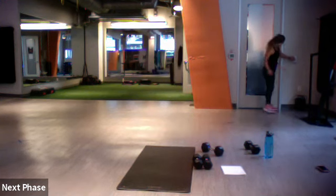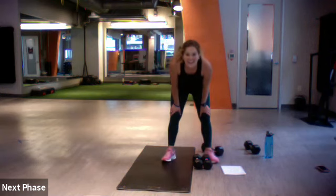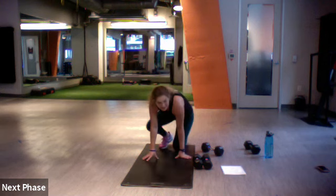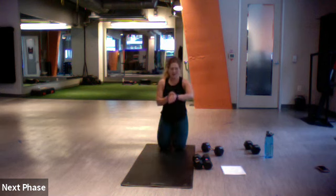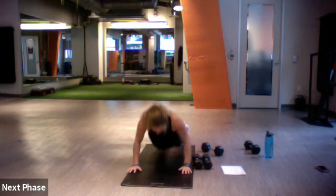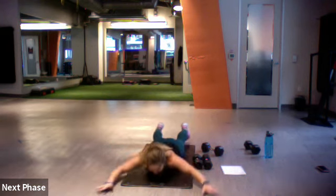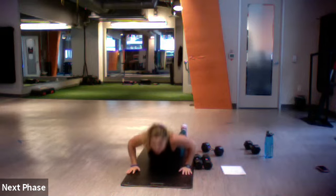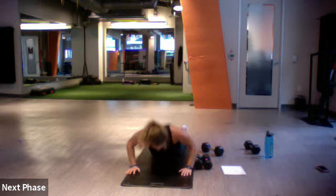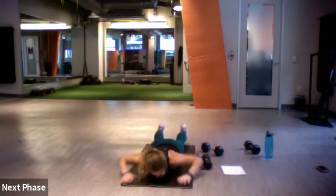Loving that shirt by the way, looking so good. All right, let's do our hand release. Here we go — 30 seconds, three, two, one, go for it. Hand release push-up, superman. Good, keep going. Five more — three, two, one.